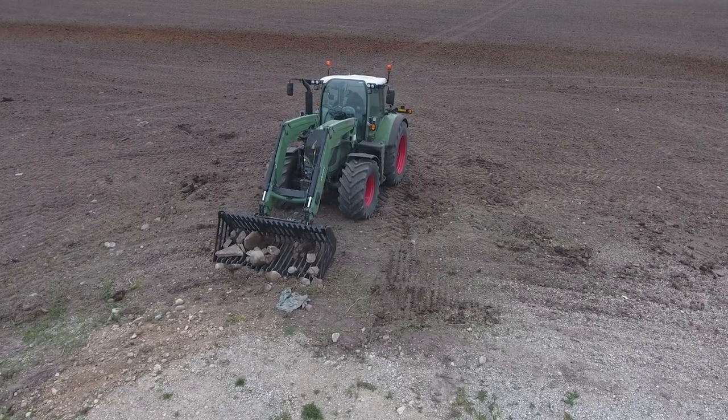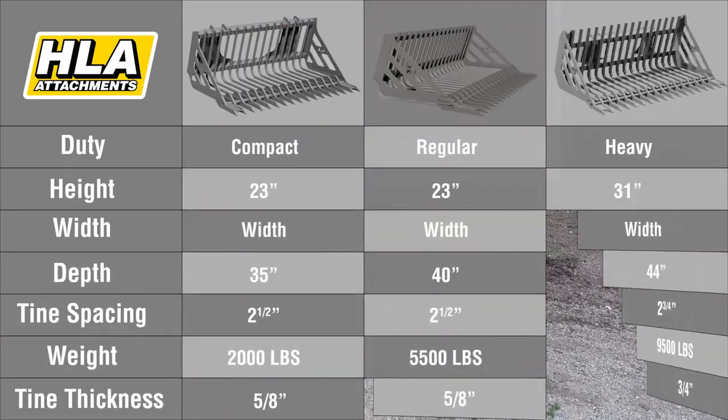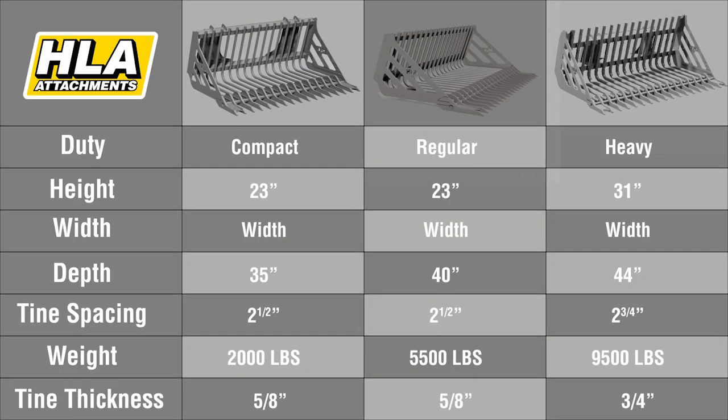Available in three sizes: compact with 2,000 lb capacity, regular with 5,500 lb capacity, and heavy duty with 9,500 lb capacity models. Each rock bucket is equipped with 400 Binary High Strength steel tips.